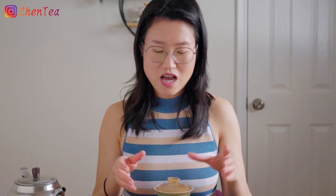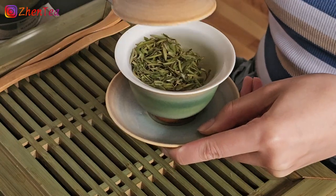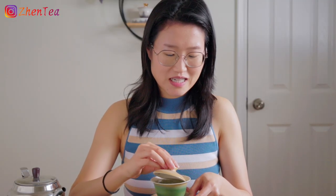It's actually very simple to drink from a gaiwan intuitively. Because this is hot, we want to hold the saucer, and we will use the lid to gently cool the tea as well as keep the leaves away from our lips.